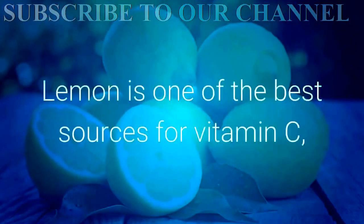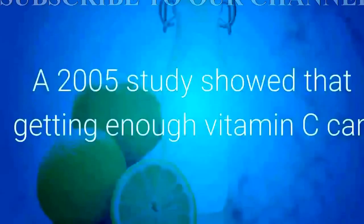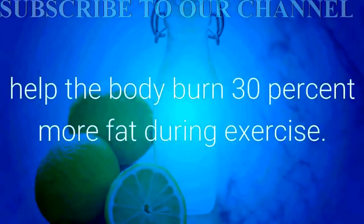Lemon is one of the best sources for vitamin C, which helps your body burn fat. A 2005 study showed that getting enough vitamin C can help the body burn 30% more fat during exercise.